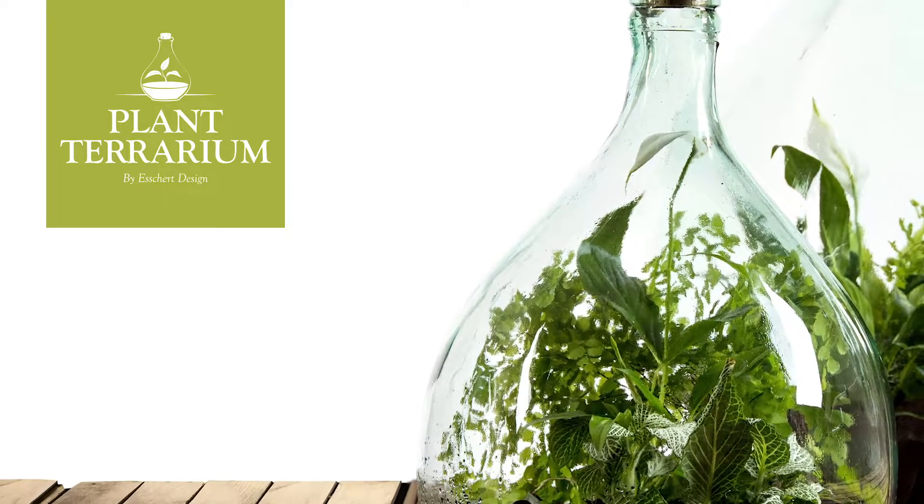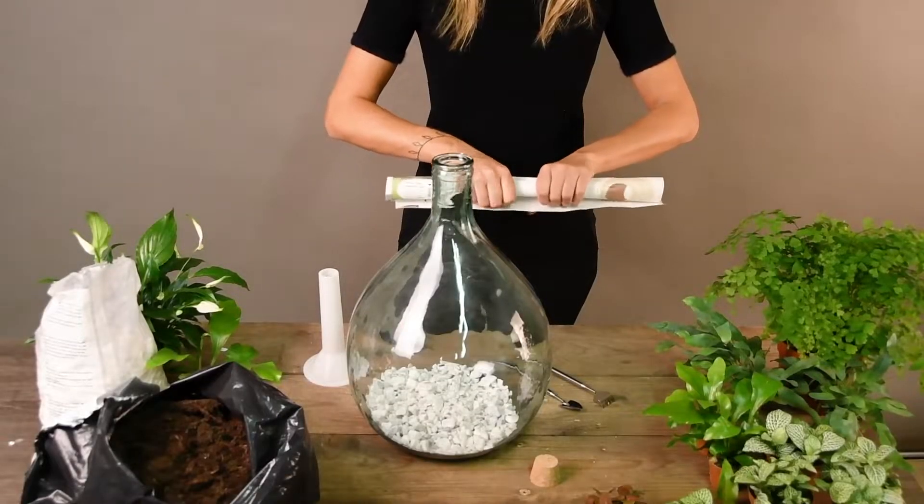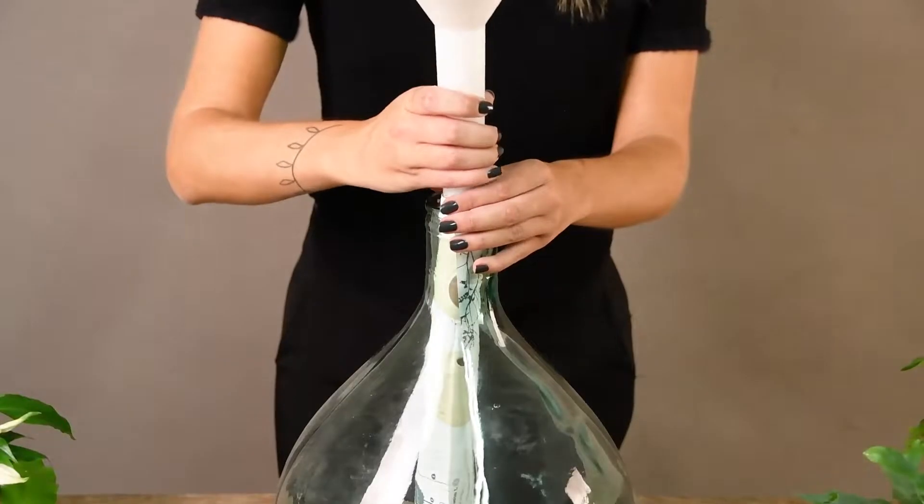Plant Terrarium by Eschert Design. How to make a plant terrarium. You will need a funnel and a rolled up piece of paper.